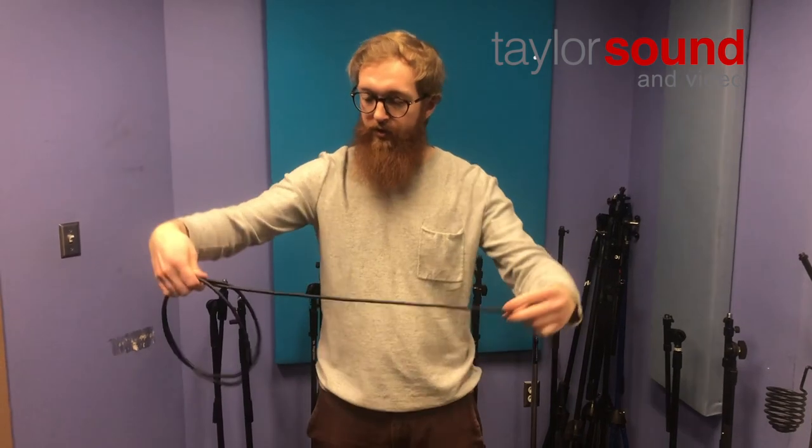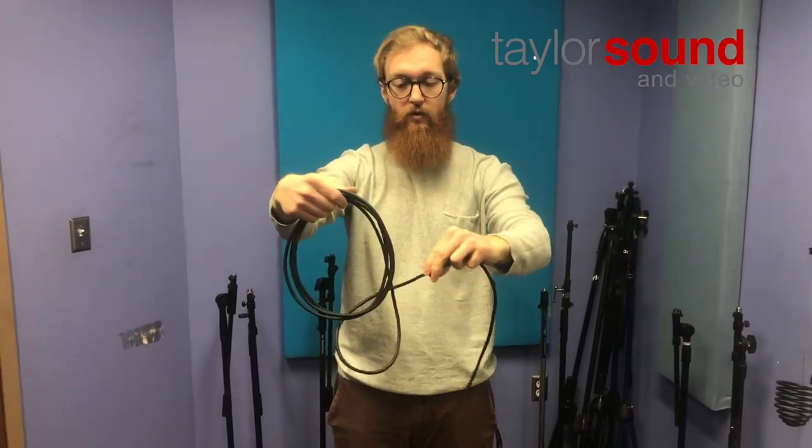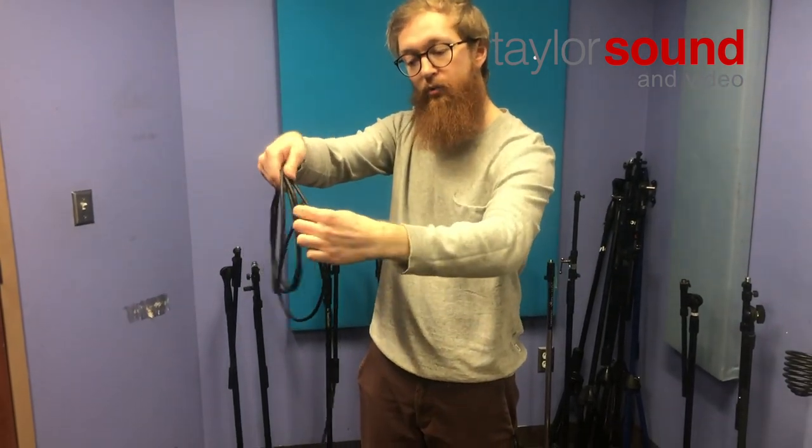Then what you're going to do is alternate every single loop. The next loop is going to be pinched and rolled away — it'll tuck in front of that previous loop — then pinch and roll towards myself, and it'll tuck right behind that previous loop.